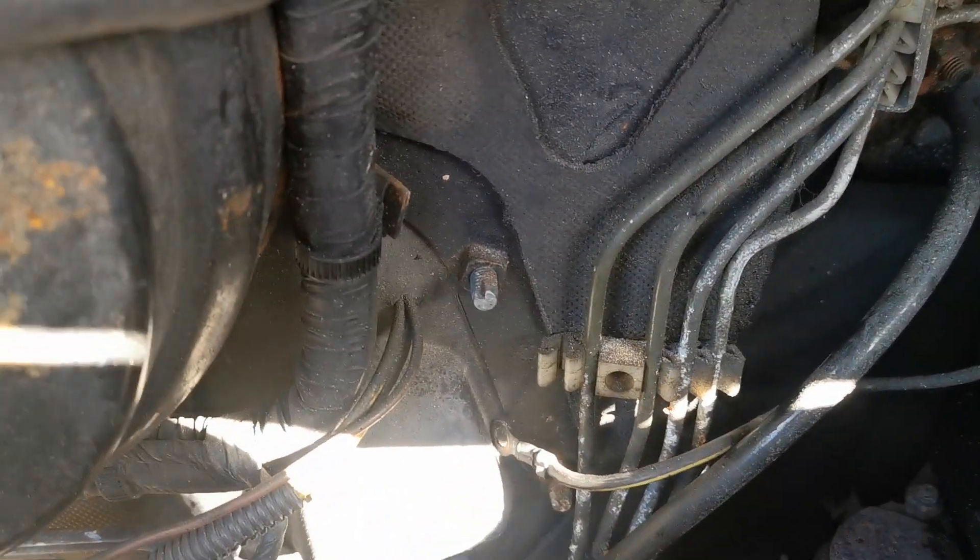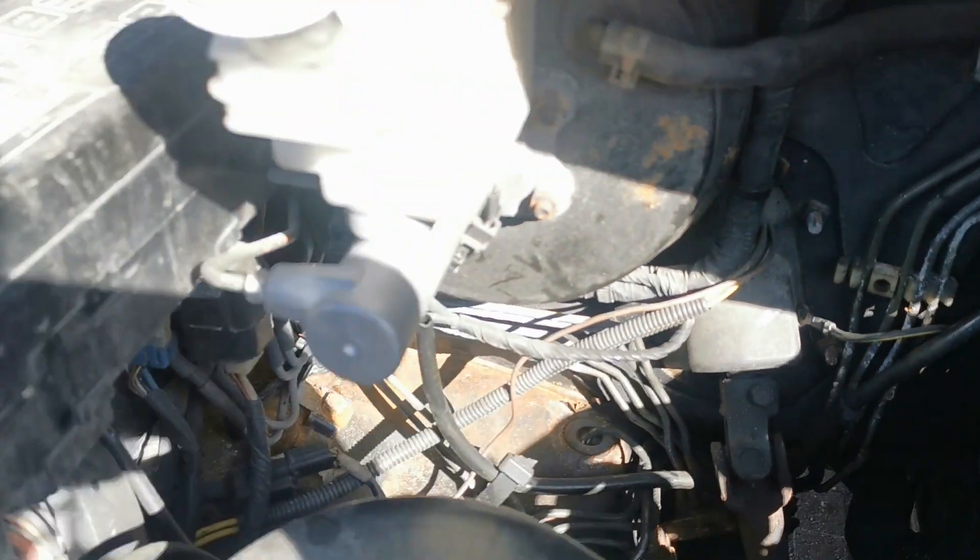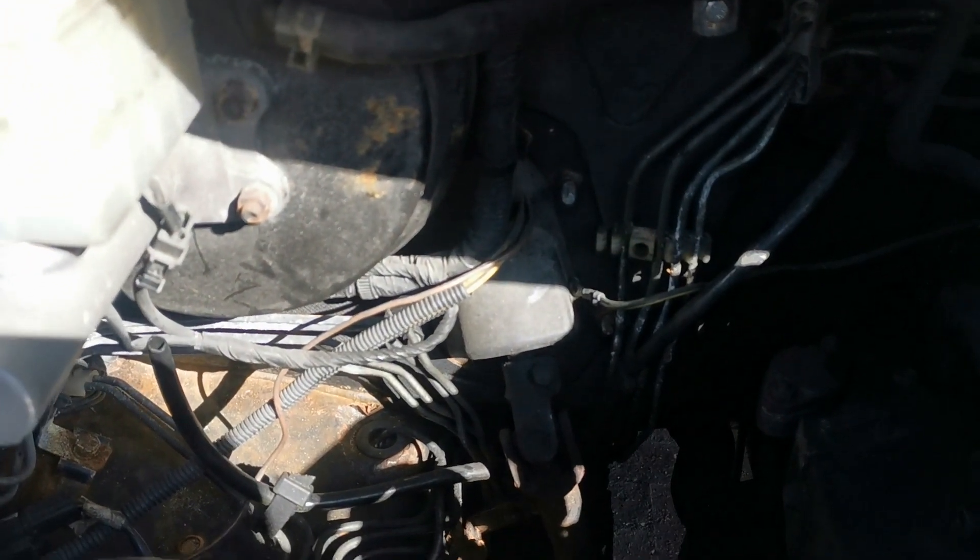I can only assume that at some point in its life it's had air horns or something in here, but yeah, that's a mystery. Not sure what the tanks are for. Cheers, bye.